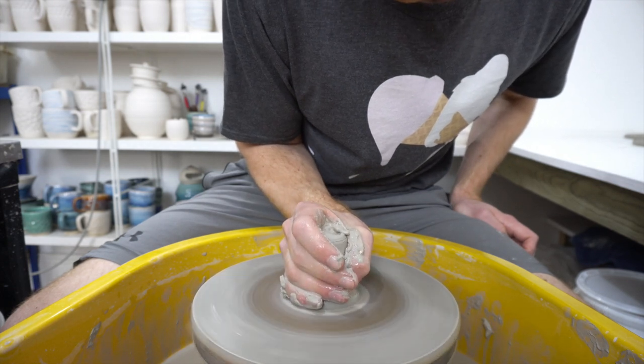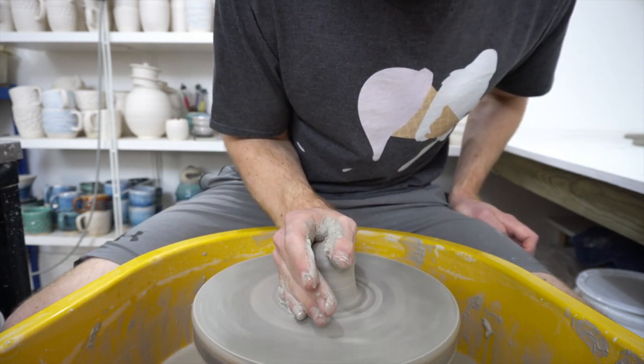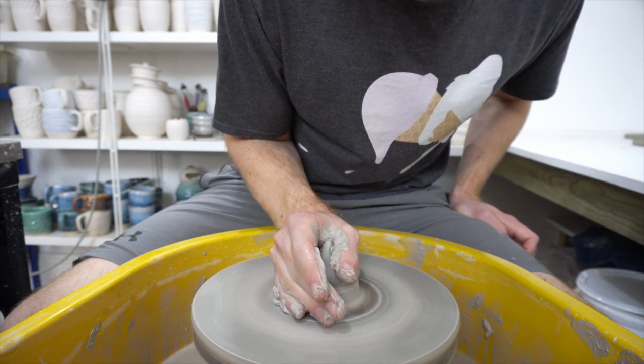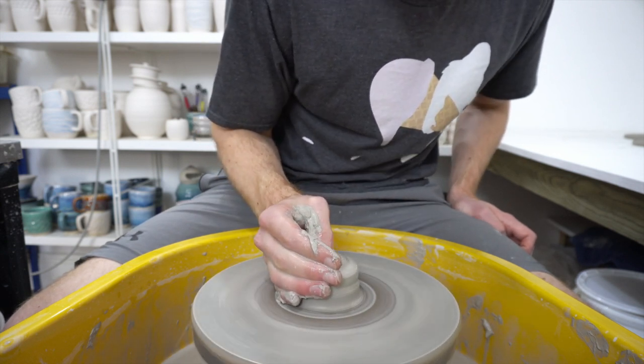I would say there is almost certainly a better way to do it because this is not working very well at all. That's not great, but it might be centered enough to throw.